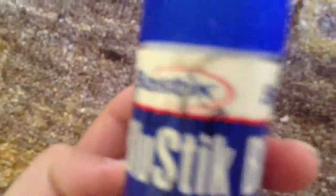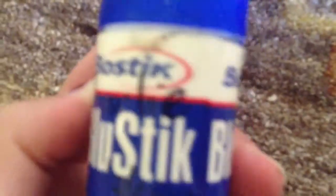The next item also isn't Smiggle — it's a blue Bostik glue stick, and it's a bit dirty because I've used it a lot. Then we have another pencil — it's not Smiggle, though my lead pencil is a Smiggle. This one is just a weird orange one.